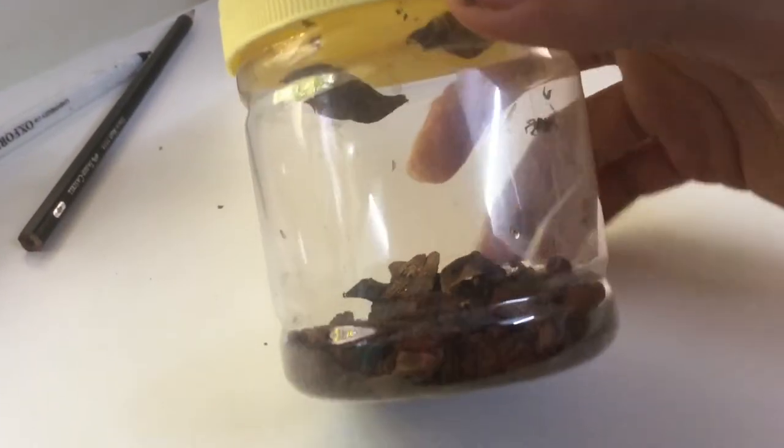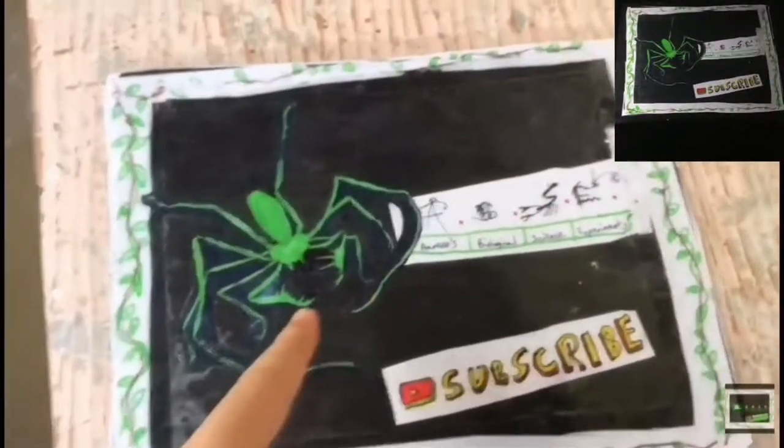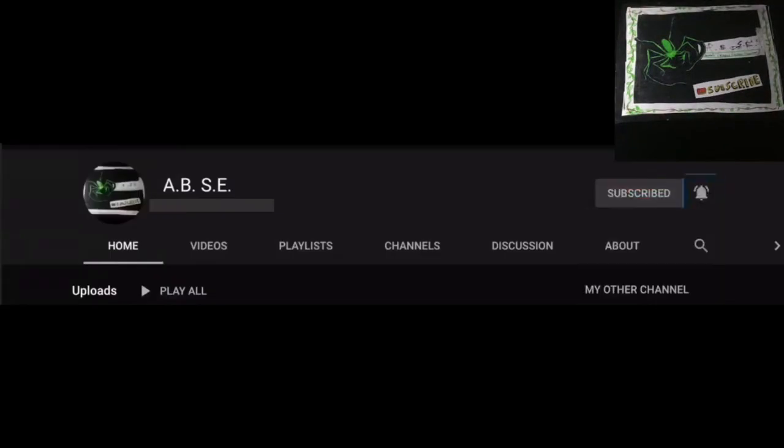How did this spider get into her enclosure? Well, I remade it of course. Welcome to ABSE. Be sure to hit the subscribe button now.